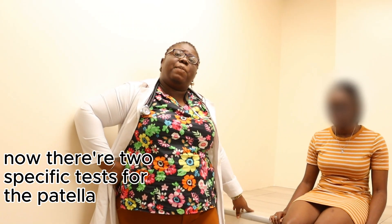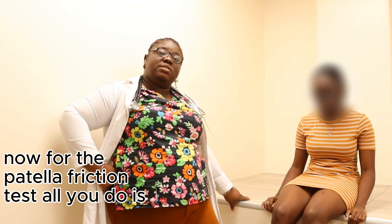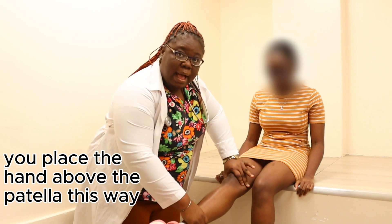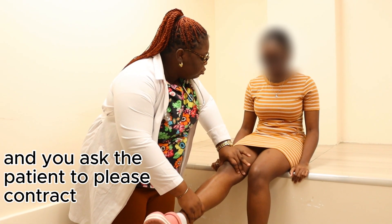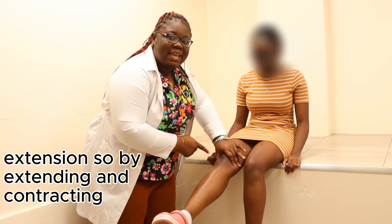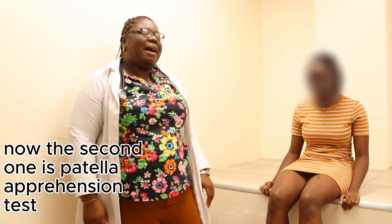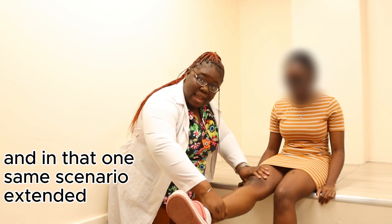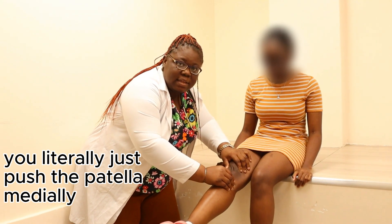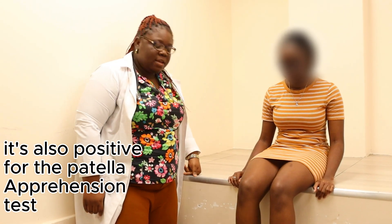There are two specific tests for the patella. The patella friction test: with the patient supine, place your hand above the patella and ask the patient to contract their quadriceps for extension — pain indicates patellofemoral pain syndrome. The patella apprehension test: knee near extended, push the patella laterally with two thumbs — any pain or apprehension is a positive result.